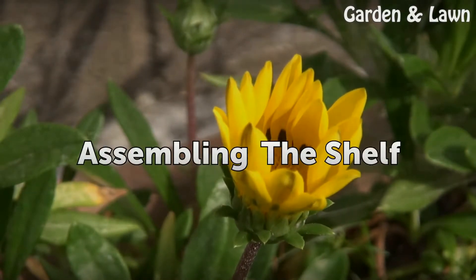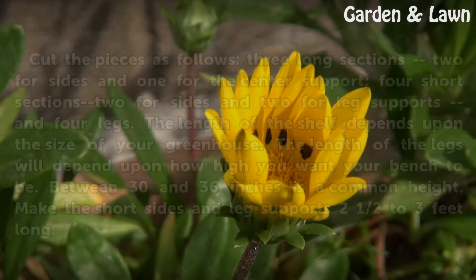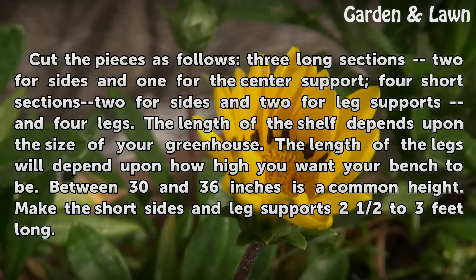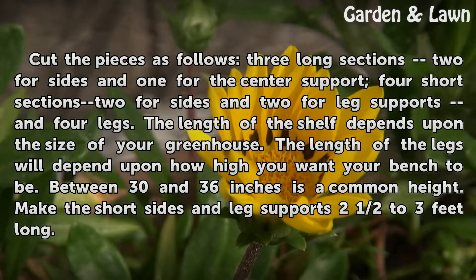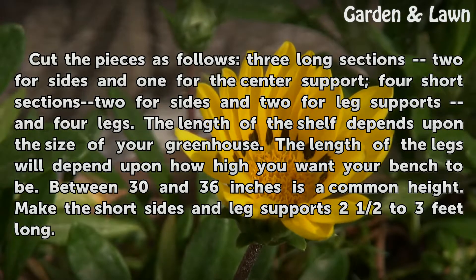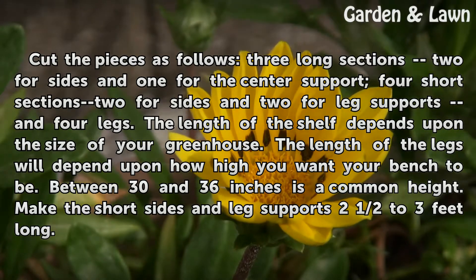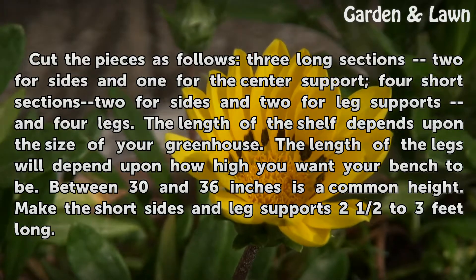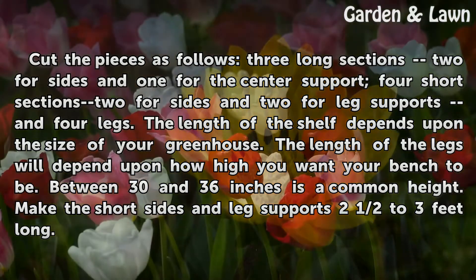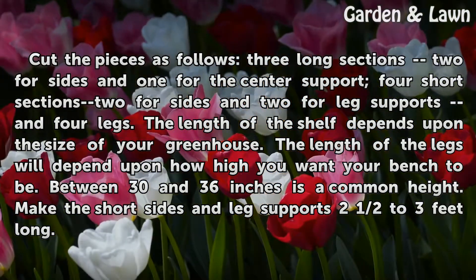Assembling the Shelf. Cut the pieces as follows: three long sections — two for sides and one for the center support; four short sections — two for sides and two for leg supports; and four legs. The length of the shelf depends upon the size of your greenhouse. The length of the legs will depend upon how high you want your bench to be. Between 30 and 36 inches is a common height.